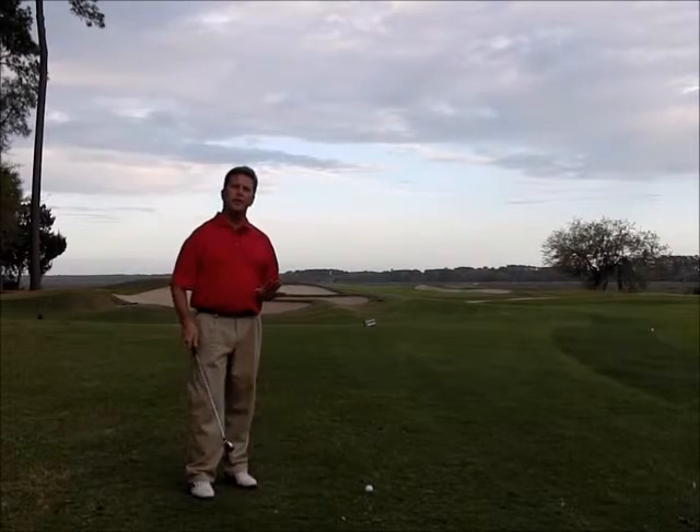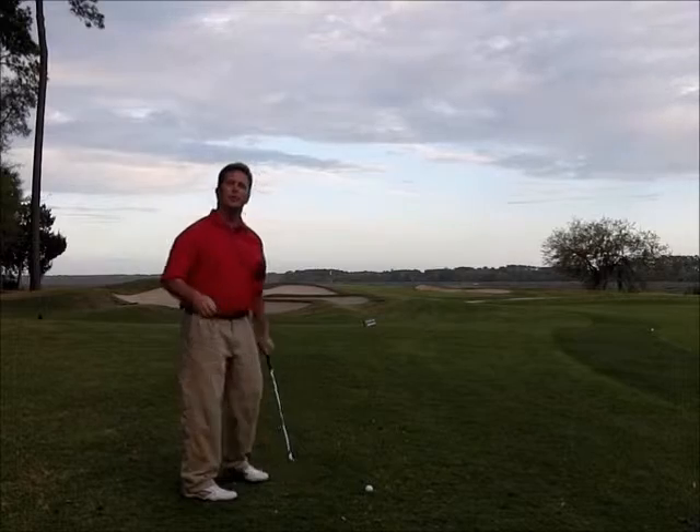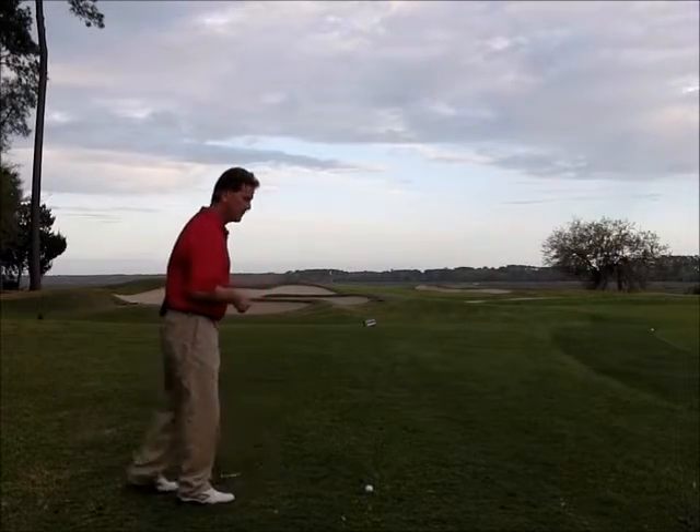So remember, if you're in the light rough, come at it with the club coming down a little bit steeper into the golf ball, and you're going to find that you'll get crisp, clean contact. Your ball gets up in the air, catches a lot of spin — just like this.